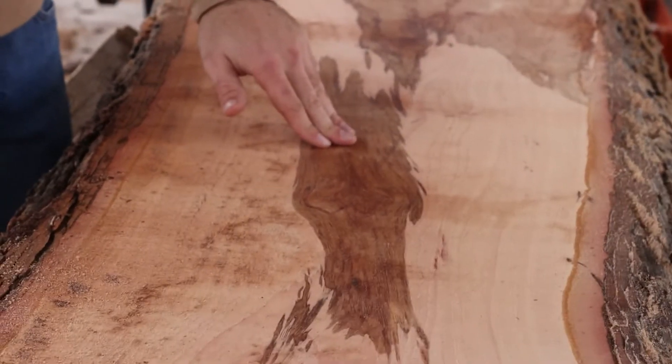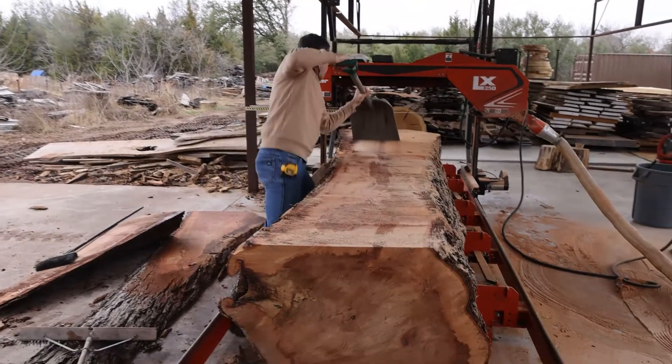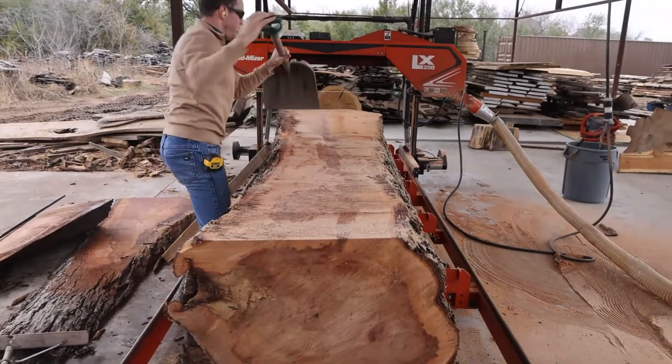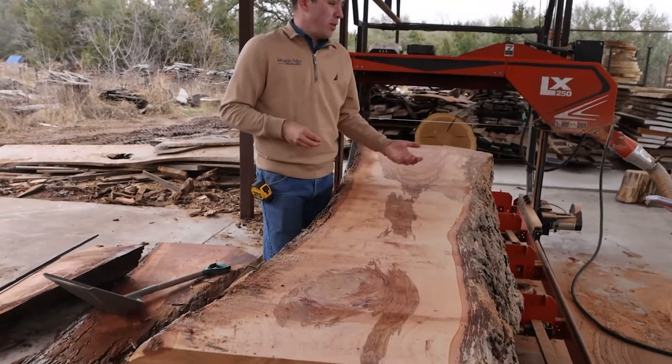But it does have a darker heartwood that most people don't use. Maple is traditionally used only the sapwood; the darker heartwood goes to companies that don't really mind using the darker part, or pulp mills.